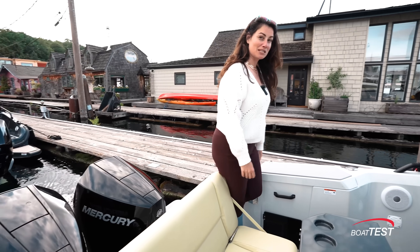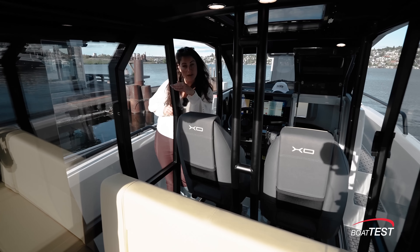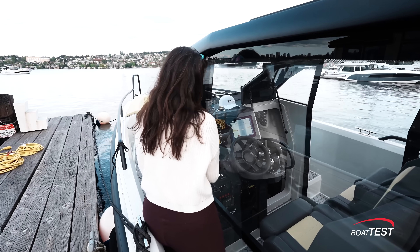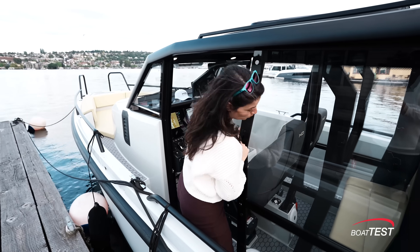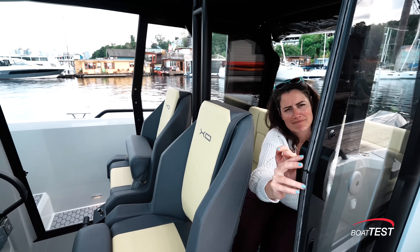Before I get to the helm I want to show you the configurations of this sliding door system. Like I said, we can close it in completely, or I can open it up — all the way up. And then this seat facing forward makes a lot more sense.